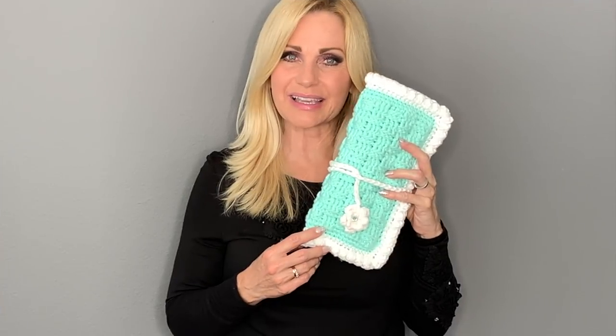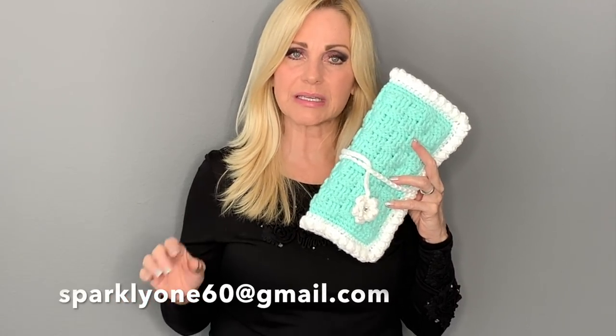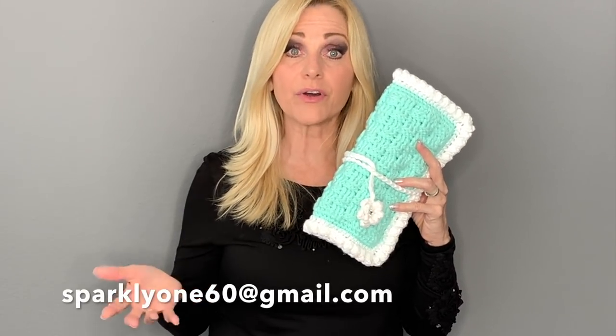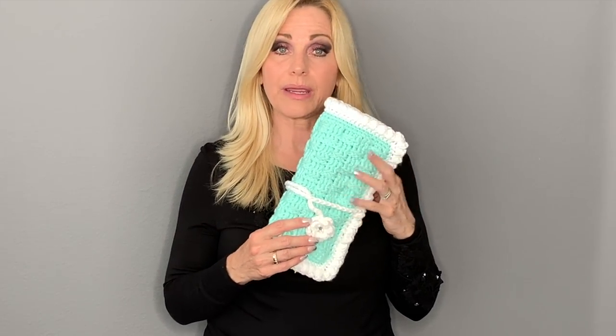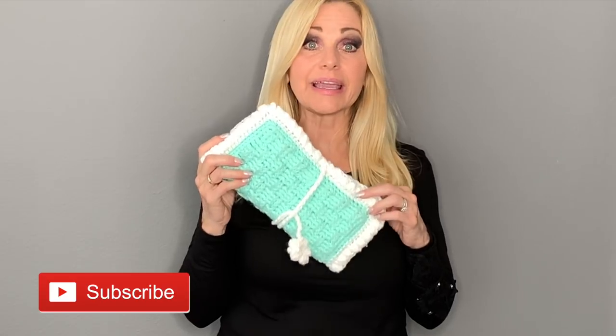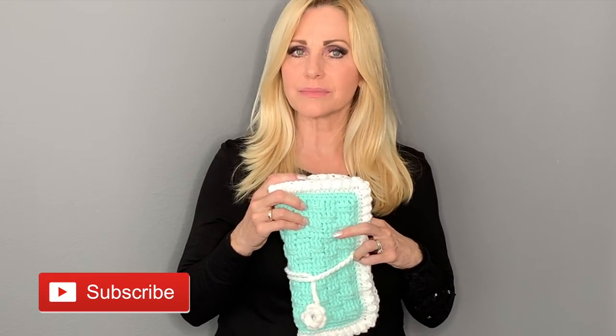I hope you enjoyed making this case for your crochet hooks or knitting needles. If you make this, please send me an email at sparkling160@gmail.com with a photo — I'd love to see everyone's version since they'll all be a little different depending on the size you choose. Leave me a comment and let me know what you want to see next. Don't forget to subscribe, like, and share the video. Take care, God bless, bye!